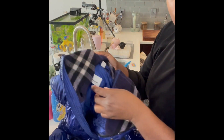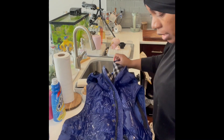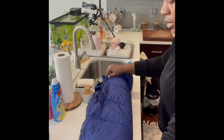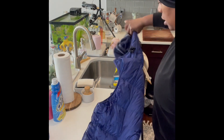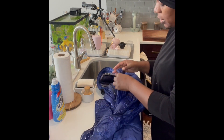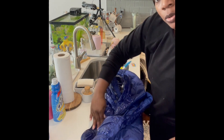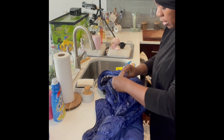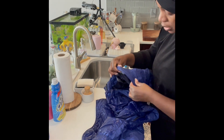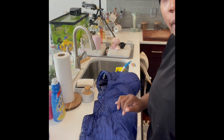So again, this is a Burberry coat and it definitely says dry clean only, but I'm going to show you guys how you can wash it in the machine yourself. The first step is letting the OxiClean sit on the coat. Surprisingly the hood doesn't get that dirty, but I want to make sure I get all the dirty areas. The hood is a little dirty, but when I wash it that'll come off. And that's the first step.